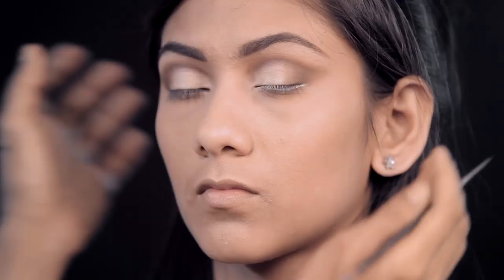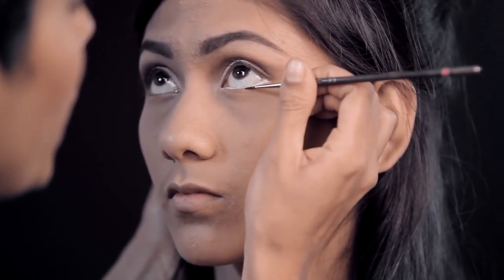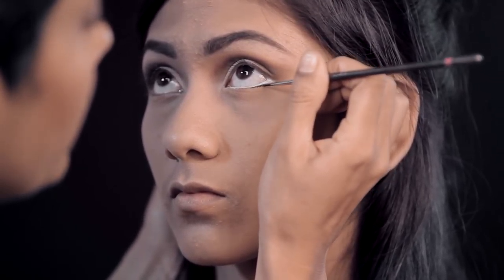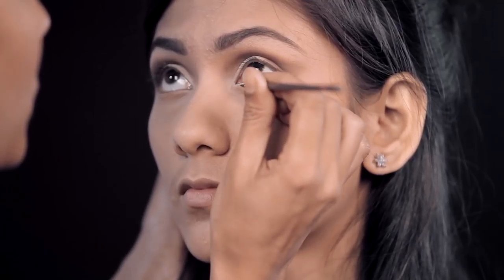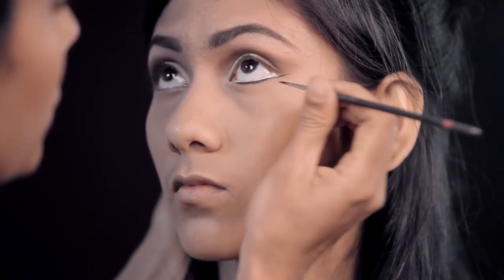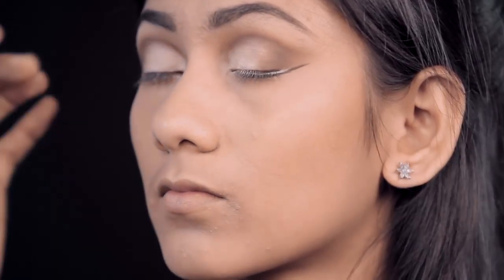For the black eyeliner I'm going to use Maybelline's Eye Studio Lasting Drama Gel Eyeliner in black. I'm going to make a very thin liner to begin with and then work the shape. Just where your white eyeliner ends, try and make a very thin but straight line — what this does is it will open up her eye. You need a very steady hand for this, and you need to go really close to the lash line. Then give it quite a dramatic pull.